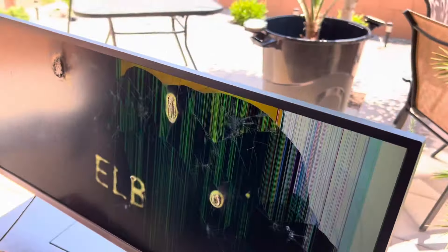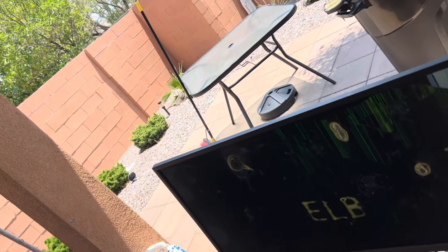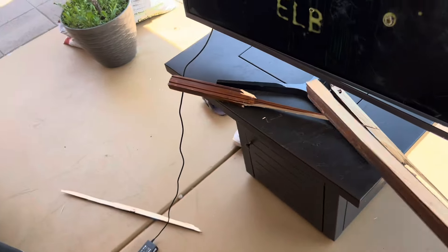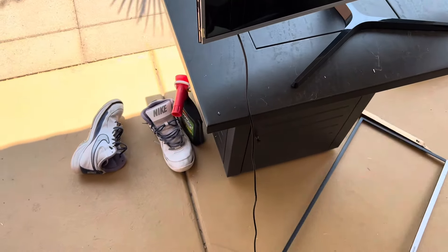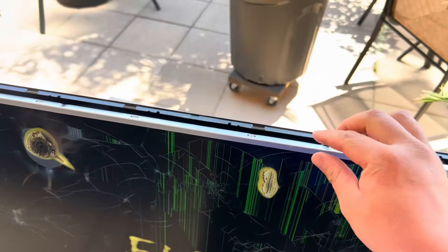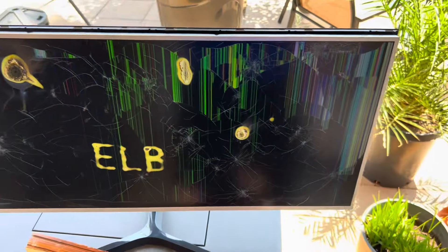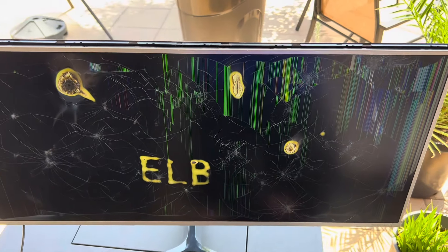Now it's gone white — let's see what other colors we can change it to. Oh look at this, the whole bezel is coming out. Gotta give it to Samsung though for creating junk — Samsung these days is pretty bad. There goes the bezel; the whole screen is going to come out. No way, look at that — here's the inside of the monitor. Let's see if we can spray some water on it; I think that would be pretty cool. I'm amazed that hitting it as many times as I have and it's still displaying stuff.